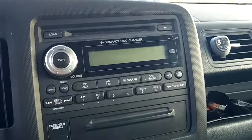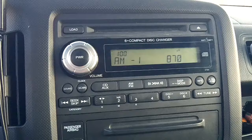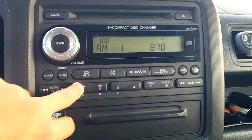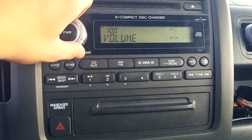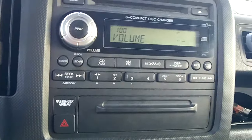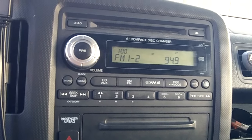Anyway guys, as you can see the radio works fine now. Let's try FM. Glad to see it working. Well guys, if you like this, please check out my channel for more Honda videos. Please share, like, and subscribe. Thanks for watching.